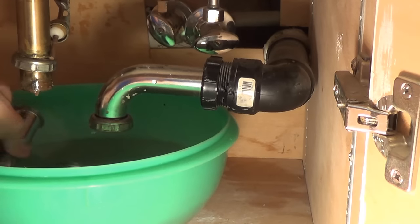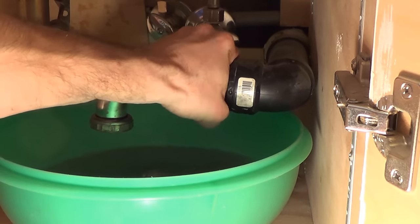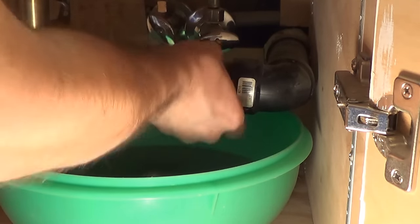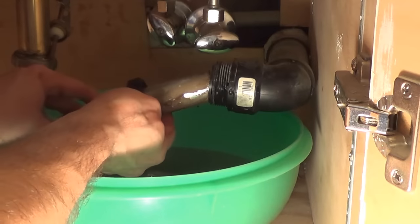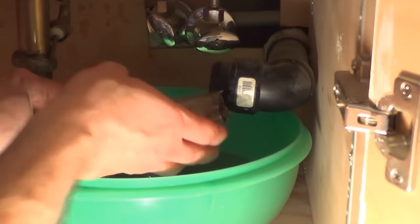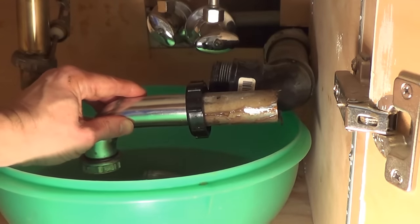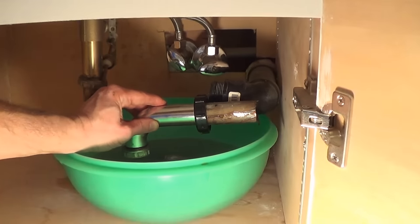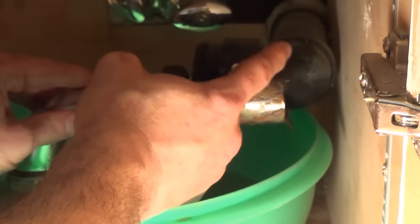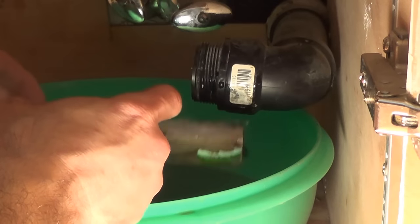The P-trap seems to be clear. Then I come over here and undo this one. Interesting — this actually went all the way in here, which is a little too far. If I'm going to reuse this I'm going to cut it a little shorter, because this went way too far in and is actually preventing the snake from going around there, and it's probably also creating the blockage. So bare minimum I'm going to cut this shorter so it won't go as far in.